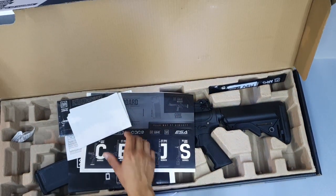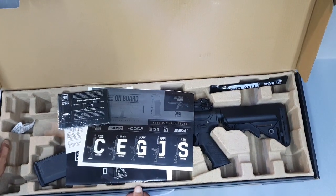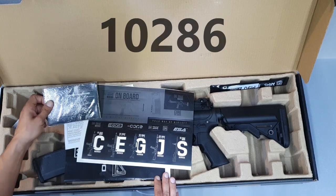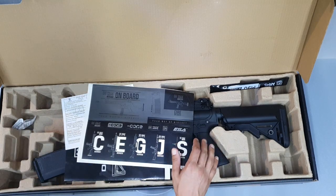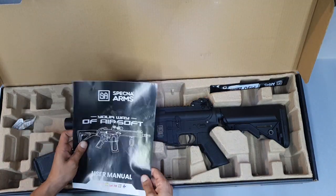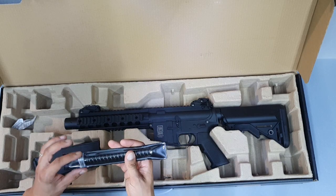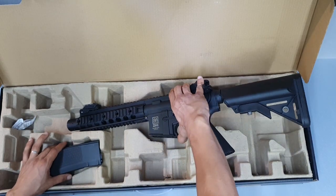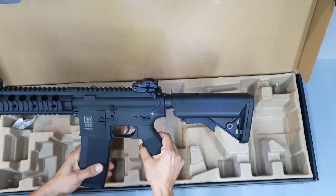Să vedem ce conține cutia. În primul rând avem certificatul de garanție și factura de la Octagon. Pe site-ul lor îl găsiți sub codul 10286. Veți găsi și link-ul în descriere. Aici avem un catalog cu modelele lor de replici. Stickerele, puțin diferite față de cele de la Flex, toate sunt cu core. Manualul de utilizare. Ca și la toate replicele Specna Arms, avem arcul de 90, care ne face replica bună pentru un CQB. Replica în sine și încălcătorul de 350 de bile.